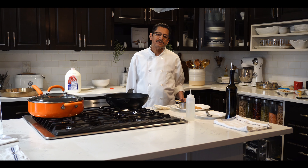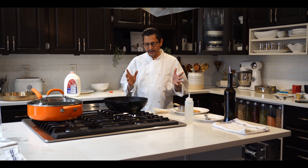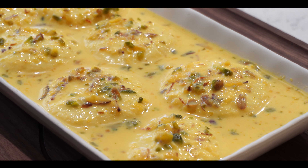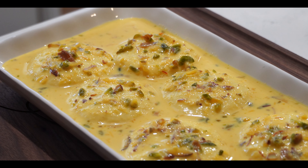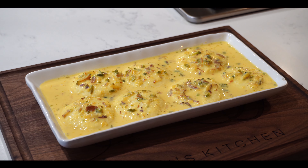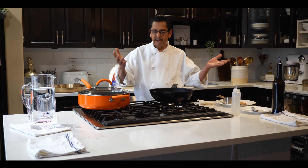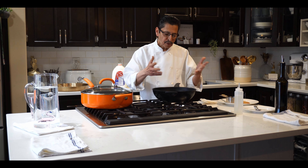Hi, welcome to Imran's Kitchen. Today I am going to make rasmalai — one of the most famous desserts people love. I remember I used to work for the Calgary Sweet House back in 1993, which is now closed. They had a curry section and a sweet section, so I got the chance to go to the sweet section and learn from the sweet maker. I learned so many sweet dishes there, and today I am going to share one with you.